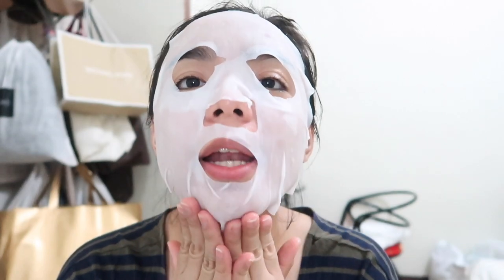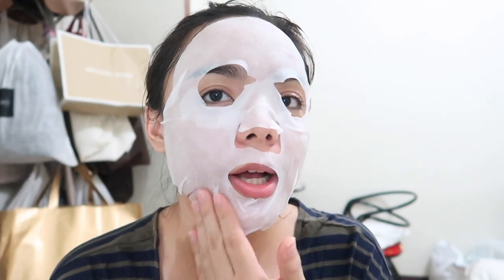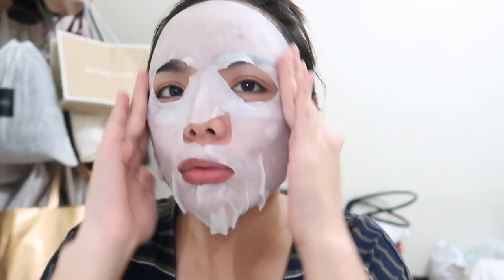It will lessen the swelling on my pimples. I have a breakout right now, but it's not from the face mask — it's from my bad habit. Kasi ginagalaw ko yung mga tiny bumps on my face and they became infected. Yan yung bad habit na meron ako, huwag nyong gayahin.